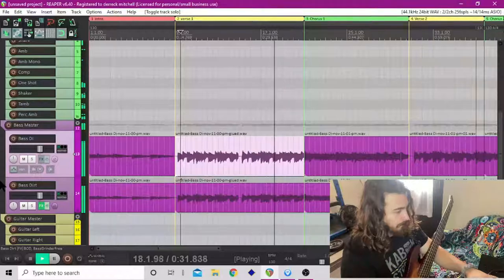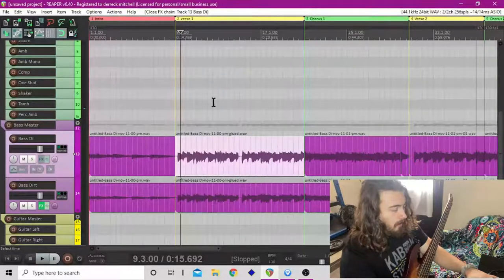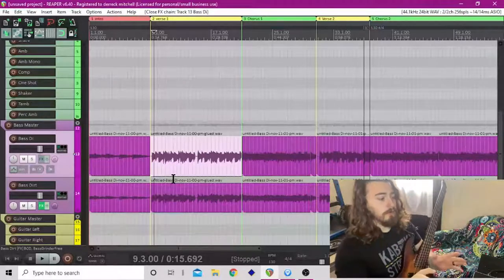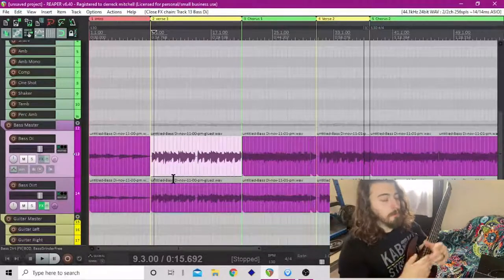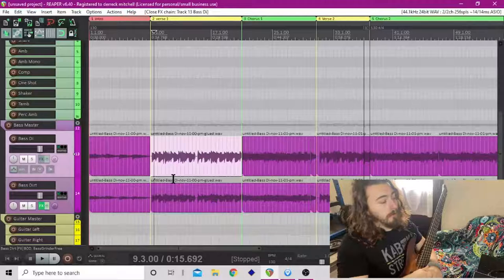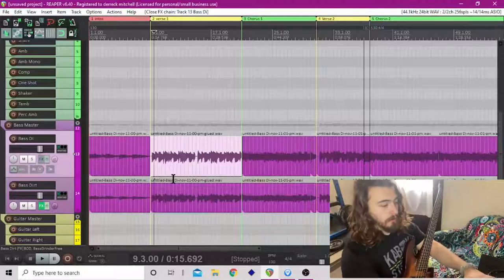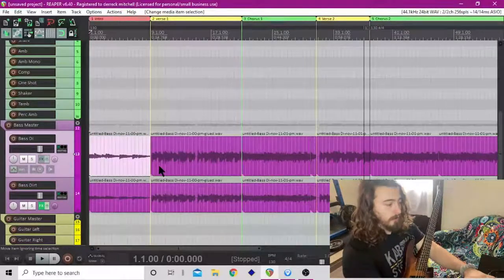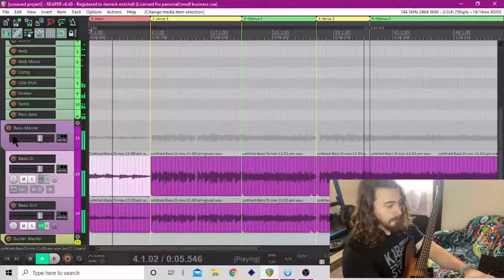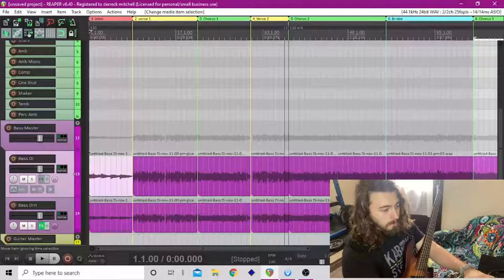Sometimes I'll come in and add compression and EQ on the DI track, but I just want to make sure — especially for bass — that you have good clean recordings. I could probably go through and clean this up, which I probably will do because I think this is a song I want to put on my EP. That's basically it for recording: don't be afraid to change things on the spot. We changed the intro here and we changed a little something on the bridge.